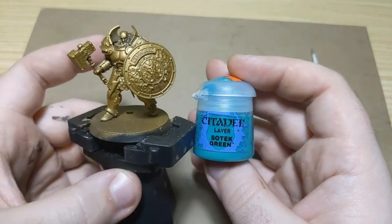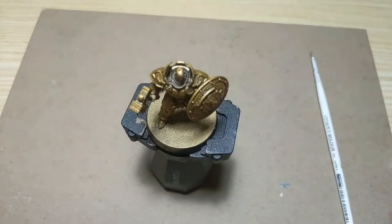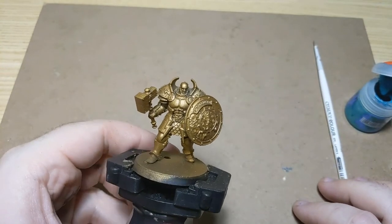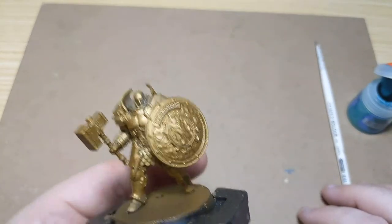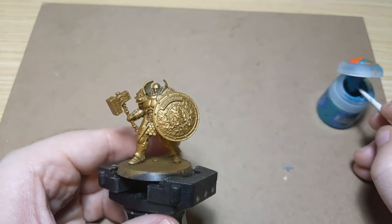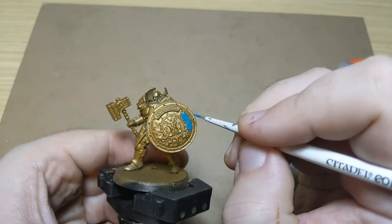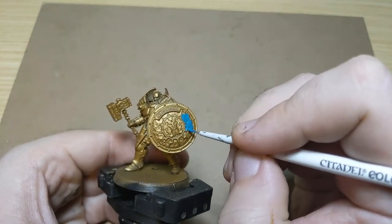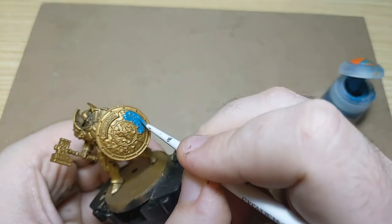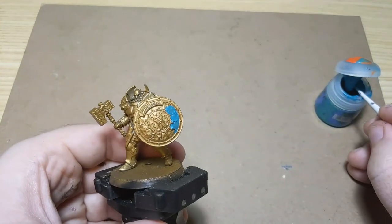I'm going to start with Sotek Green for the main color — the main color besides the armor color. The armor color is Retributor Armor; he was primed with the Retributor Armor Spray. So now we're going to start in on the actual colors. Sotek Green is going to go on the inside of the shield here, being careful not to nick the edge because we want to keep this ring around here nice and gold.